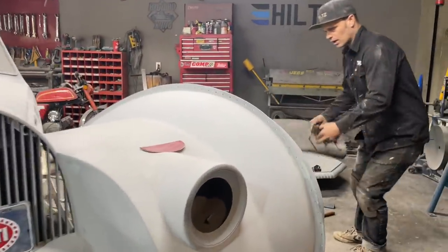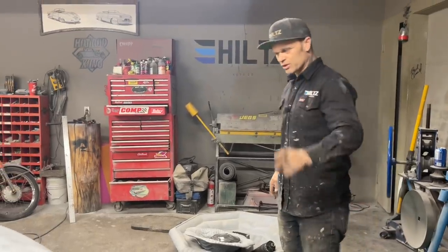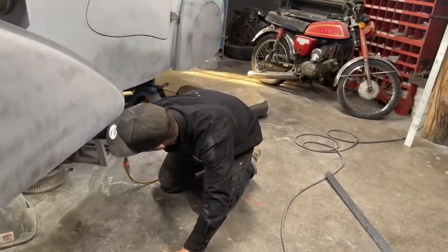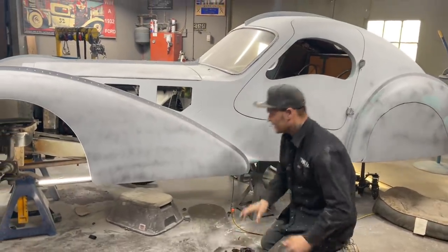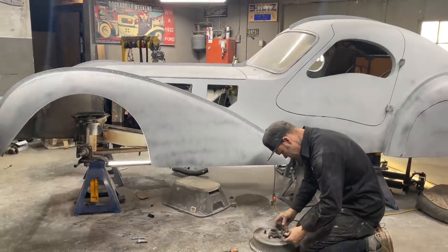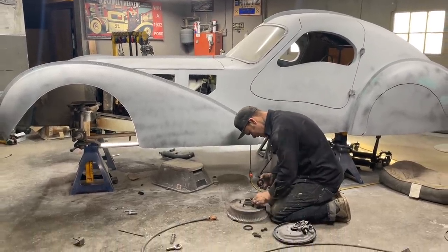Jolene's Bugatti will probably be—I shouldn't say this—I don't know if the new ones have air ride or not. Do the new Bugattis have air ride? If it doesn't, yours will be the only steel Bugatti in the world that has air ride. Jolene was saying she liked how it was up in the air like this. Wouldn't you like it better if it was up in the air, but on the ground? I think it would look better up in the air but on the ground.